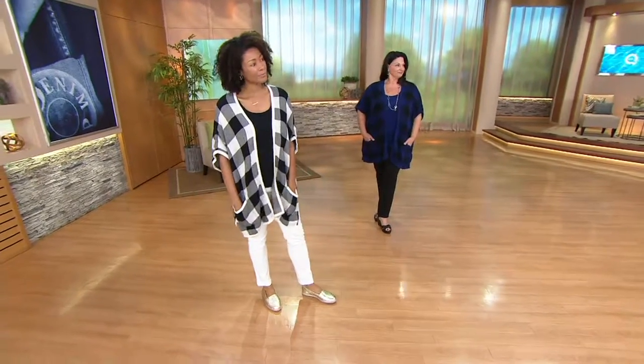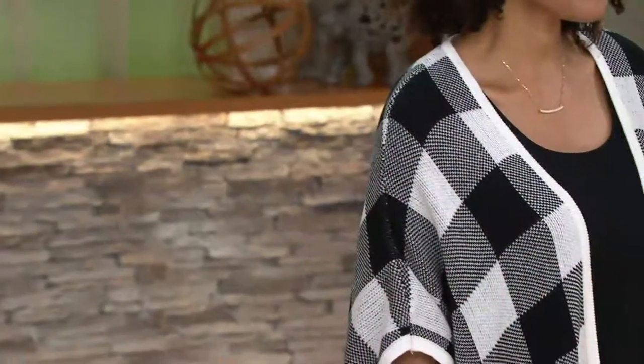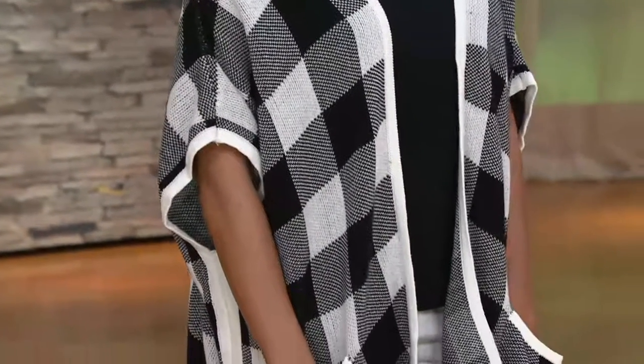I'm going to pop one of these on. We're going to talk about our plaid jacquard open front poncho with pockets. This is so great. It's got a little sleeve, so it's not falling off of your arms, and it's got the pockets in the front.